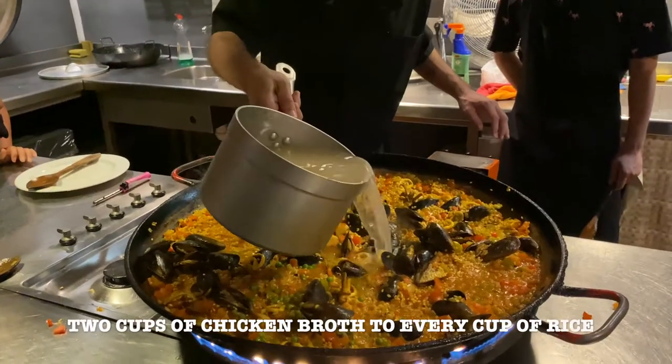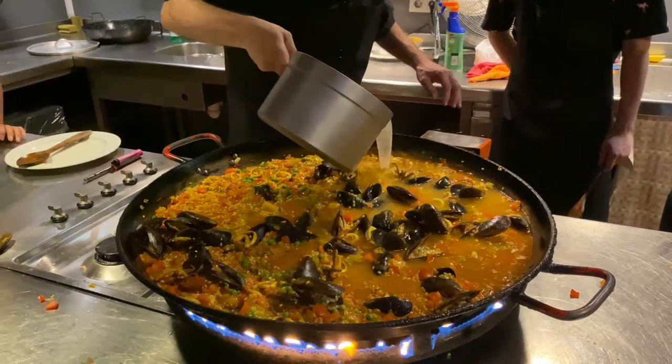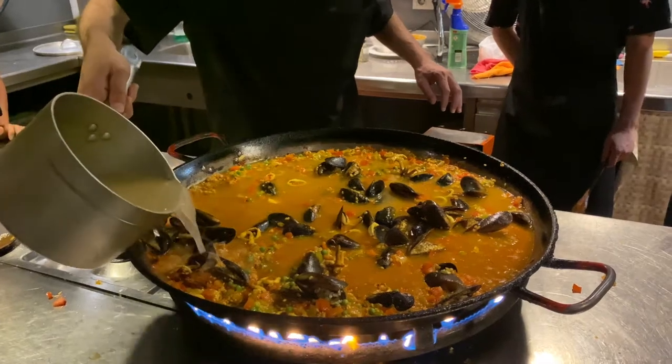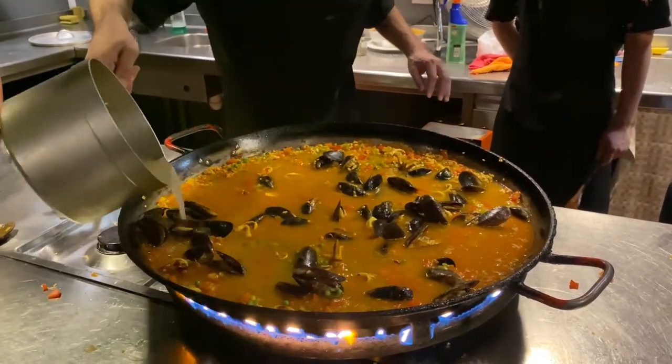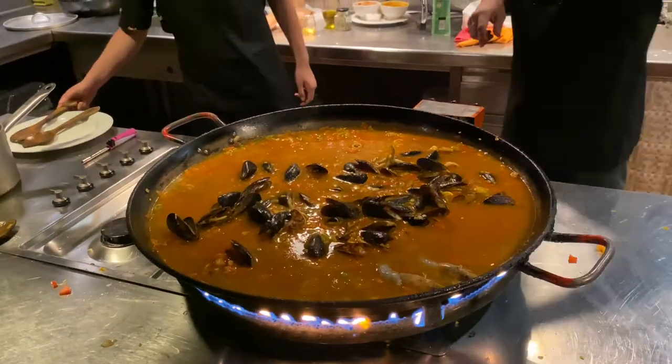For one cup of rice, use two cups of broth. If you don't want to measure it, you have to make sure that everything gets into the water. So you're going to go all around the edges, just take a few parts of the plate.